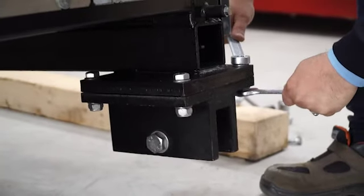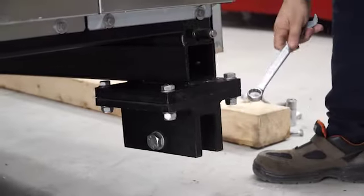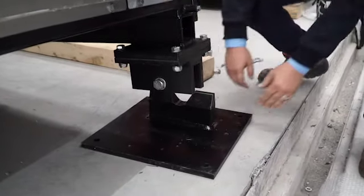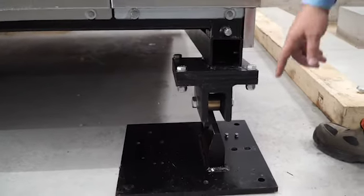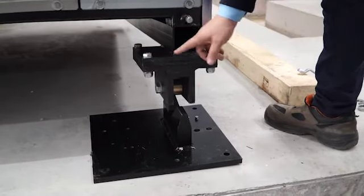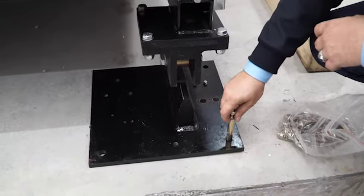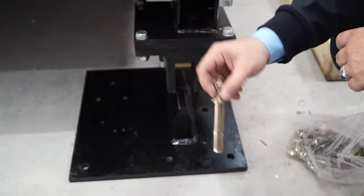When the connection is complete, need to fix all connection valves. When all connections are complete, need to fix this metal plate on the ground. First need to be sure of stabilization, then need to drill on the ground and fix these connection parts on the ground.